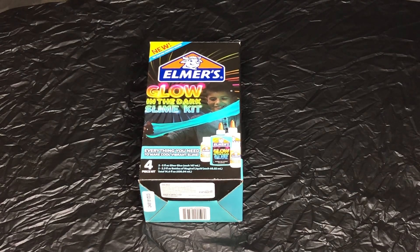Hello and welcome back to Slime-stagram. Today we are going to be testing out Elmer's Glow-in-the-Dark Slime Kit. It says that it includes two bottles of Elmer's Glow-in-the-Dark glue, one being yellow and one being blue. It also says that it includes two bottles of magical liquid, which means it is a four-piece kit.